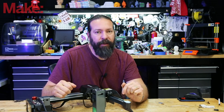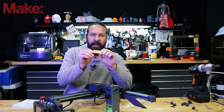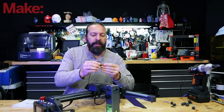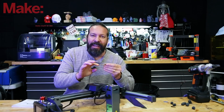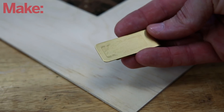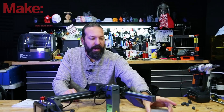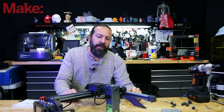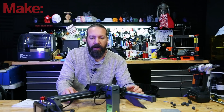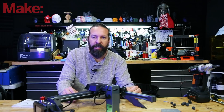So it's trial and error. But if you're working with plastics, woods, leathers, and stuff like that, you can count on them working decently fine.